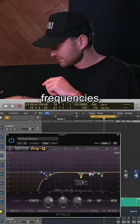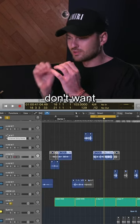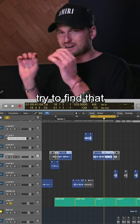Those kind of ugly frequencies are just horrible. So I'm always trying to dip those as much as possible, but you don't want to lose the brightness of the vocals. So don't dip it too much — just try to find that sweet spot.